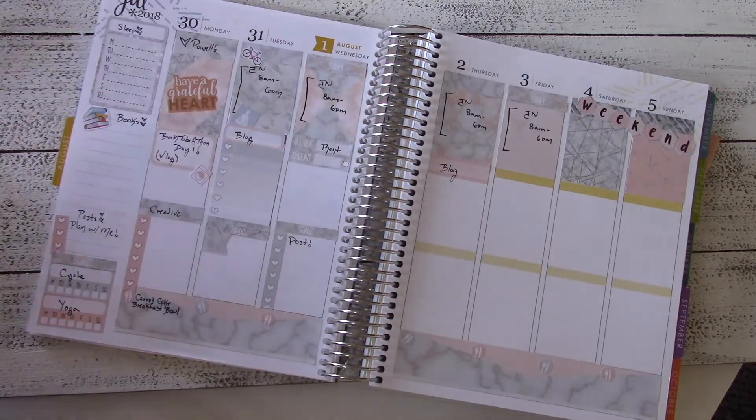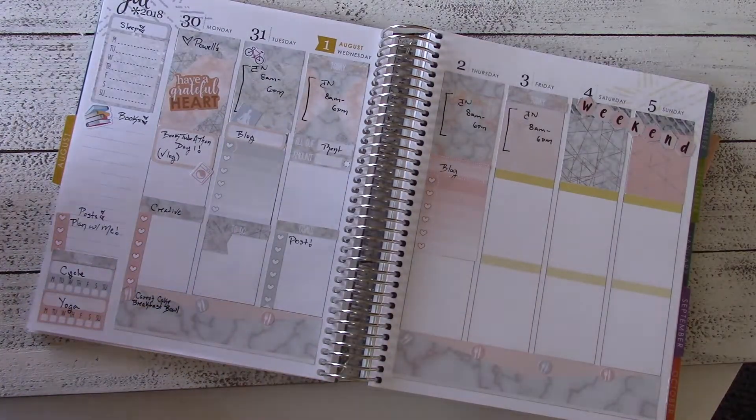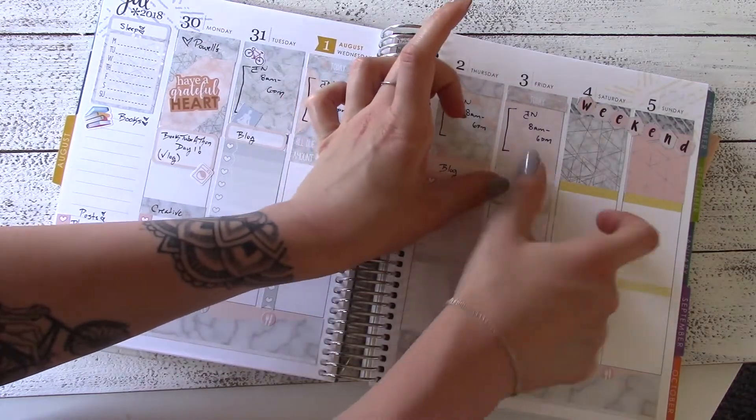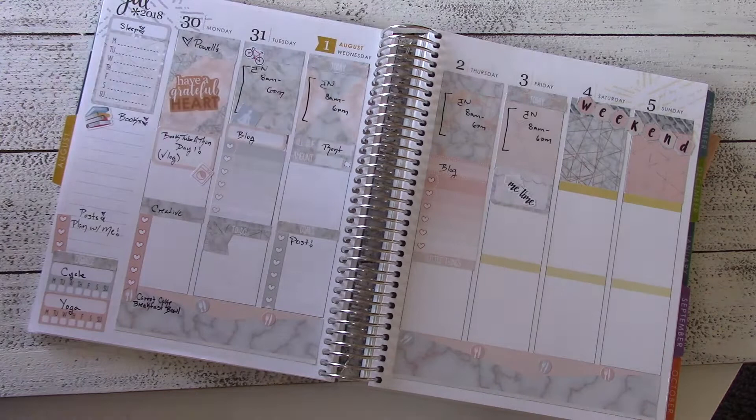I'm using this little rent sticker because I realized that Wednesday is the first. On Wednesday I'm making the bottom box my blog goals, using this little heart check mark to denote that. As you can see I'm just continuing to alternate the second and third boxes with my blog tasks and my life tasks — I've got a pink little quarter box for the blog, writing in posts on the left, and then putting in a pink heart check box. Often times I use these little header stickers for gratitude lists but this day I'm just going to use it as a regular life list.